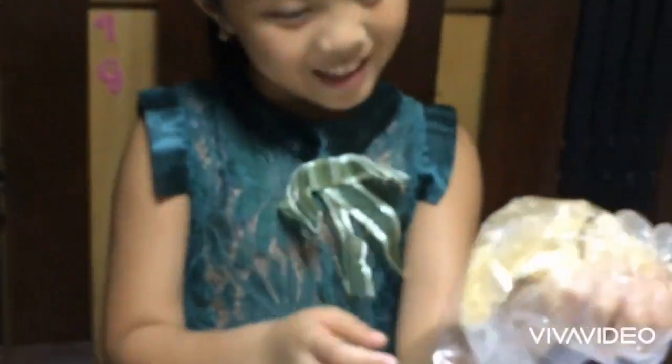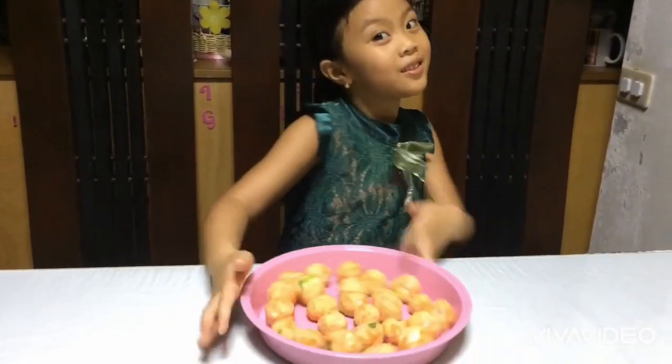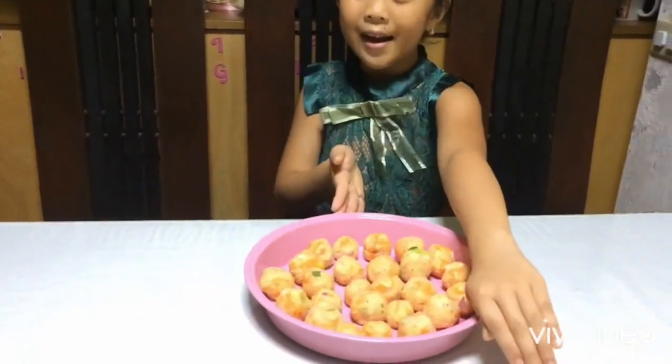Hey guys, I have to feel clean because I wear gloves. Be careful — I'm gonna be careful here. I'm gonna give this to daddy and he will fry it on the stove.